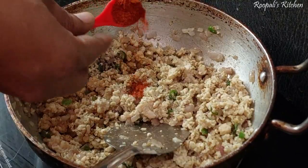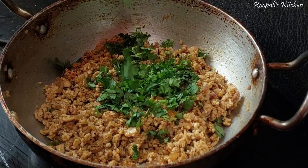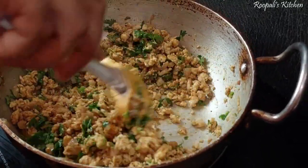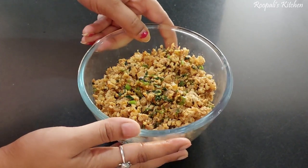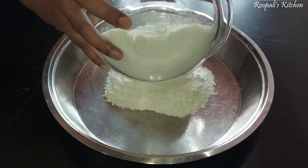I will mix it well and add the chicken filling to the pan. You can see that our chicken filling is now prepared. We will let it dry out before filling the samosas, so we dry it up completely before filling.